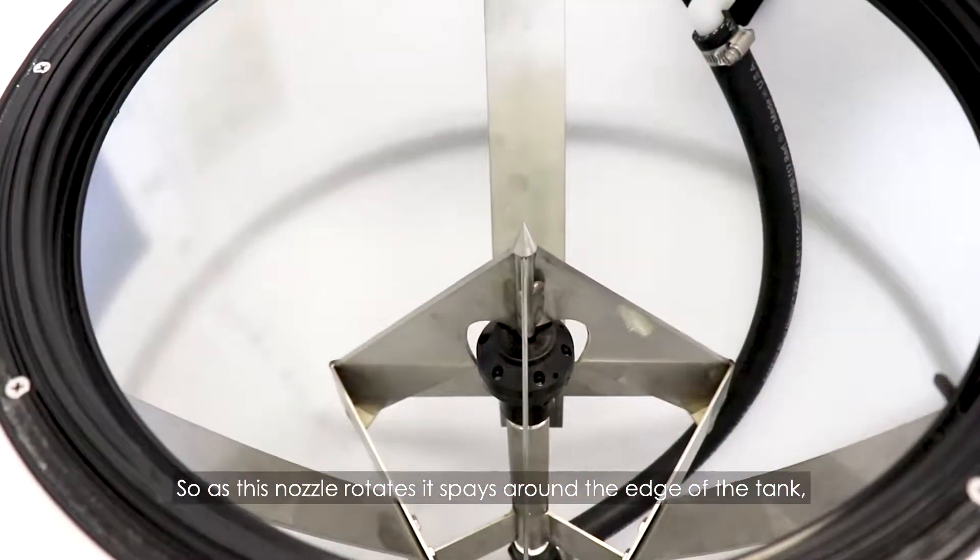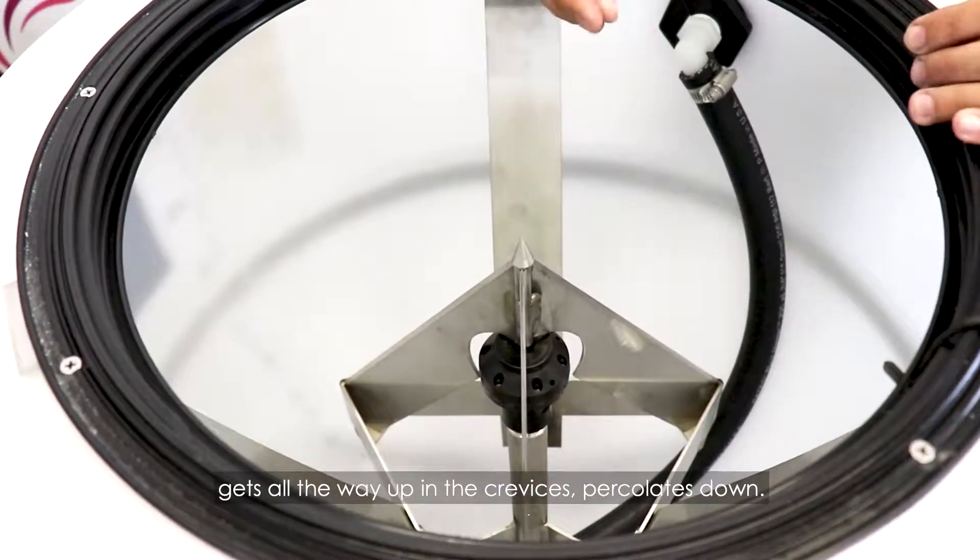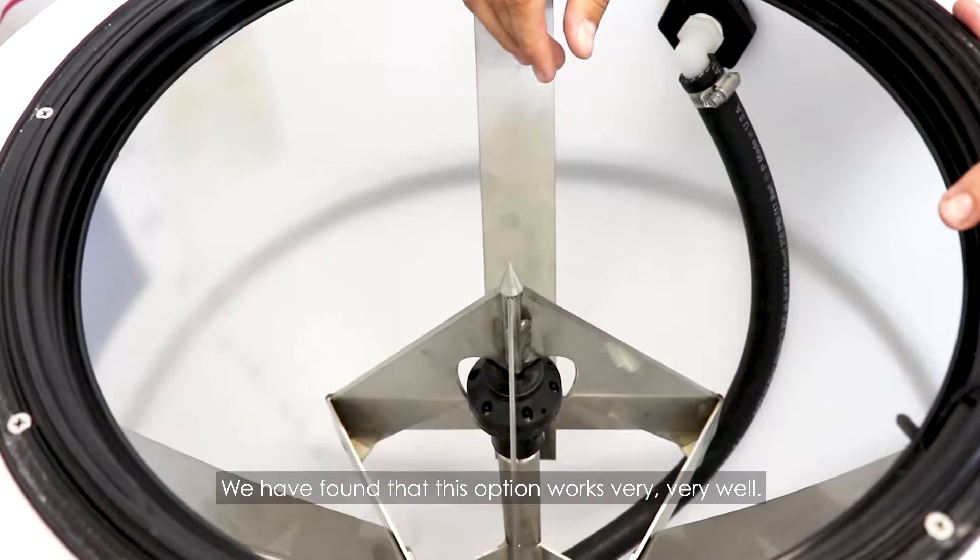As this nozzle rotates, it sprays around the edge of the tank, gets all the way up in the crevices, and percolates down. We found that this option works very, very well.